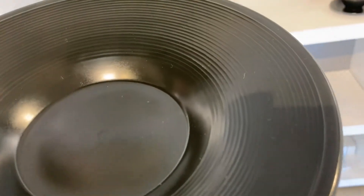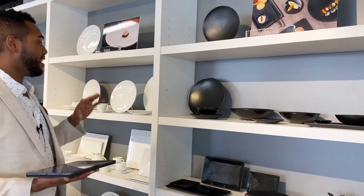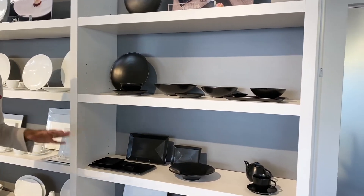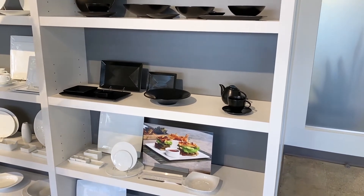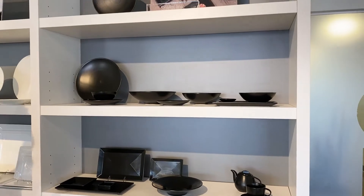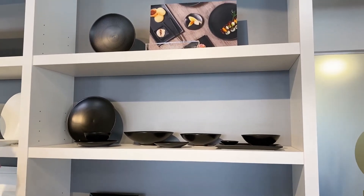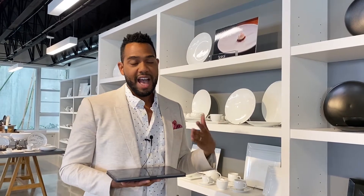Even though this is an abridged version of our Spiral in Bright White, it still features a really expansive collection — round plates, rectangles, bowls, a cup and saucer, and even a teapot. We're seeing a lot of versatility, especially here in the U.S., where regional chains are really gravitating toward black porcelain because it offers so many options for creative plating.